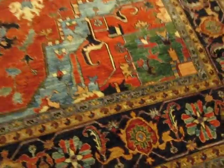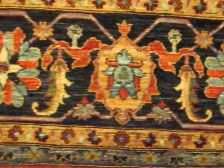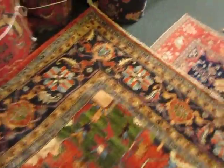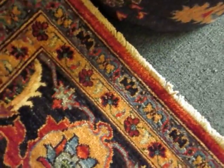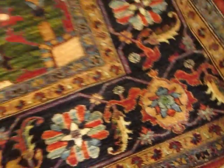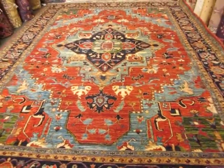I'll do a close-up so you can see the border and the fringe on the rug, which is very short. It's wool on a cotton foundation. Here's a close-up on the weaving — this is probably about 100 knots per square inch. This is a durable, stain-resistant rug. Good wool is always stain-resistant.